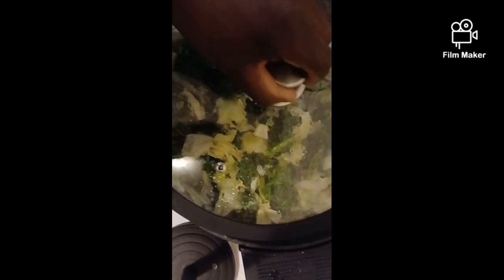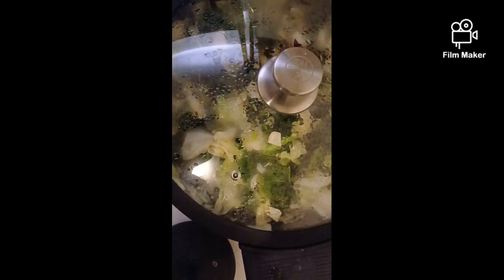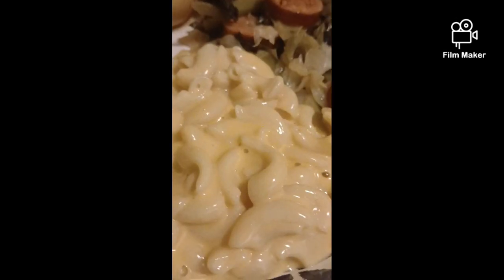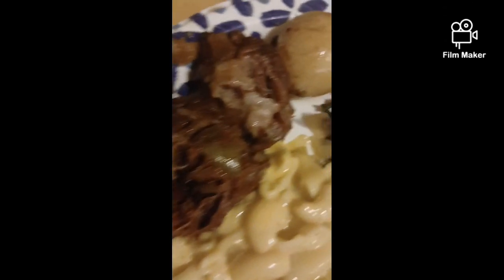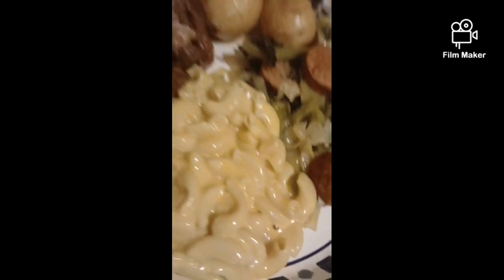I'm going to let this cook down some more and I'll be back. I'll start with the mac and cheese — you already know how to make this one. But I'll be back when everything's done. Here's the finished product: mac and cheese, roast — fall-apart, dark, tender — potatoes, cabbage, kale, sausage. There you go!